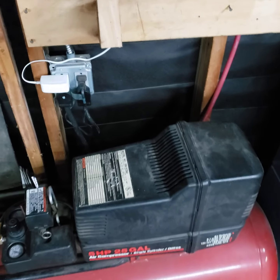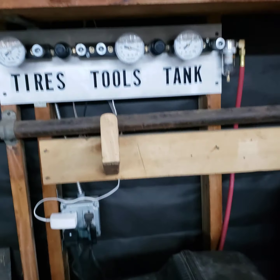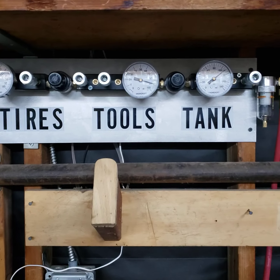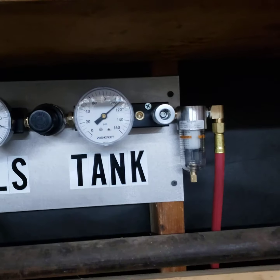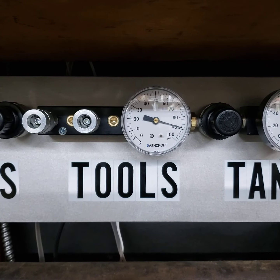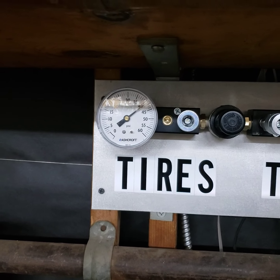Well, it's a success. We've got the tank pressure, tool pressure, and tire pressure.